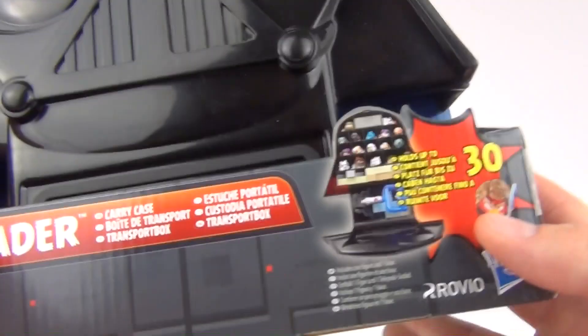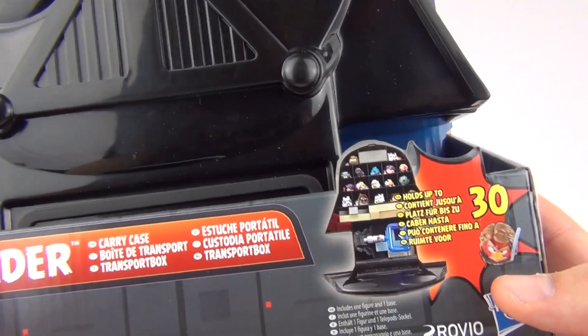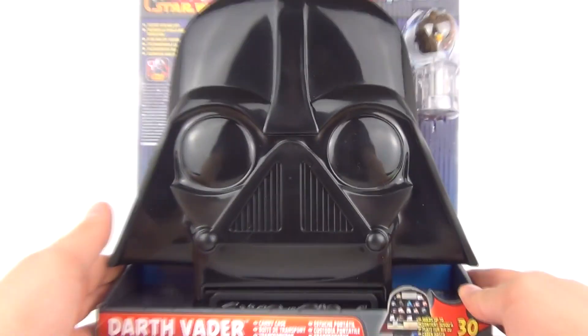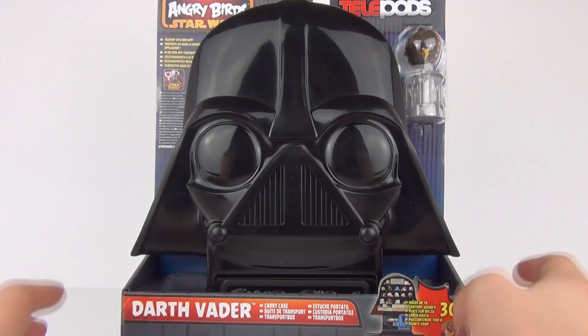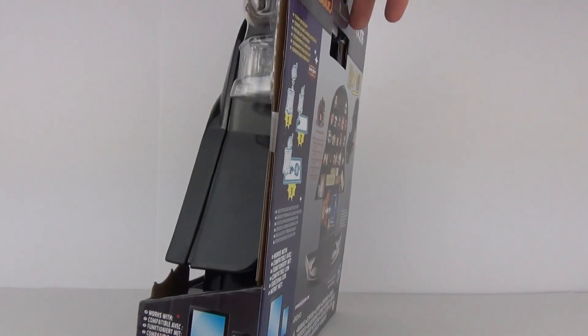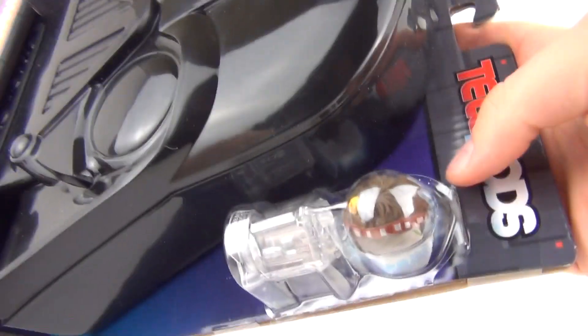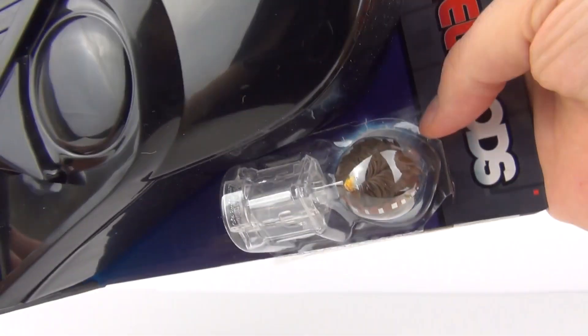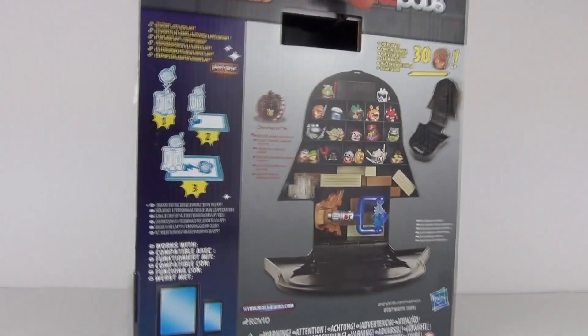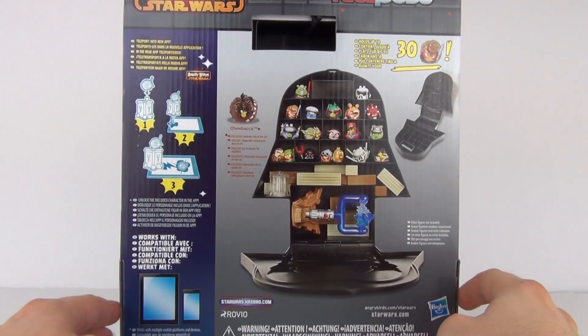You can store up to 30 of your little figures from this range of toys inside. This is in the style of the vintage 1980s Star Wars Carry Case, which some of you may not be familiar with but some of you will. The Angry Bird included is the Chewbacca Bird, the biggest of them all, and we do get the stand as well to teleport your figure into the app or the game.